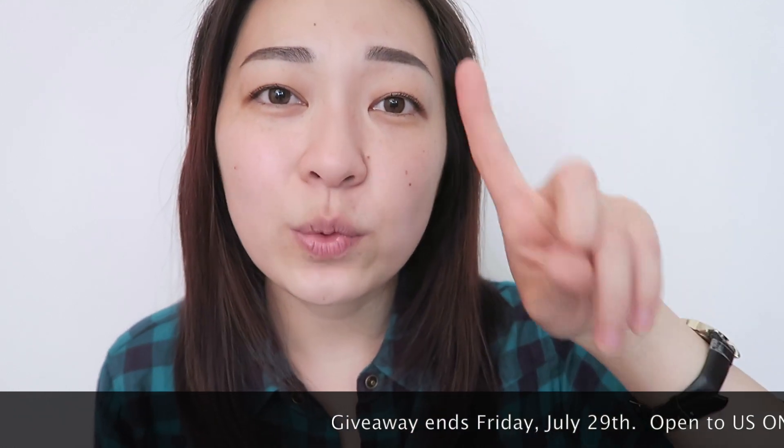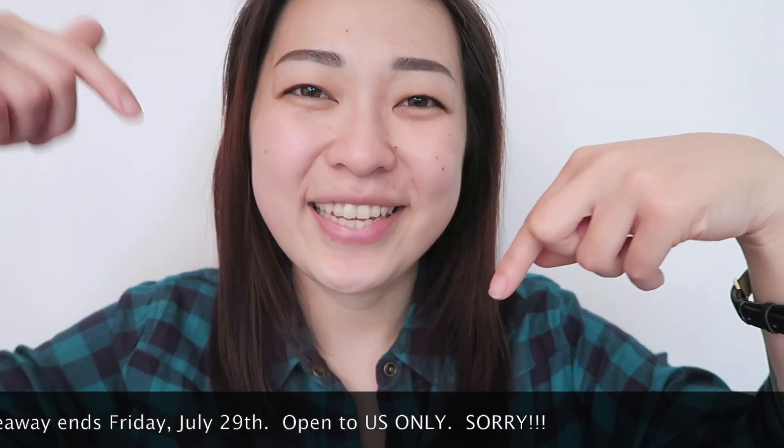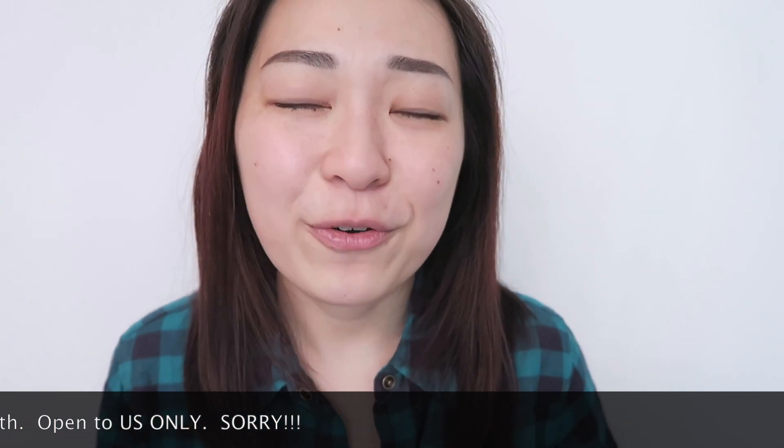To enter, all you have to do is leave a comment down below and I will pick five random winners to win this Gold Nose pack right here. The giveaway is going to last for one week only, so you guys have until July 29th to submit your comments to be entered. A special thank you to Mimi Box for sponsoring this video and giveaway — don't forget to like, subscribe, and I will see you guys in my next one.